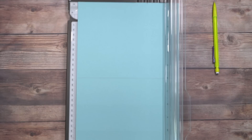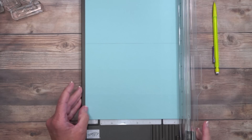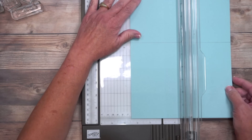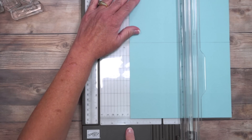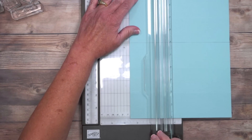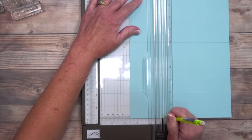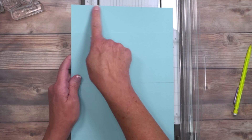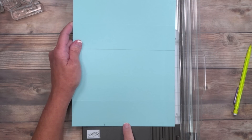Now navigate down to the bottom of the trimmer and move to 2.5 inches. One reason I love this trimmer: not only am I at 2.5 at the top, I can also confirm it here at the bottom. Close the arm and grab the pencil again to make a mark. So to recap: it's 5.5 inches at the top and 2.5 inches at the bottom.